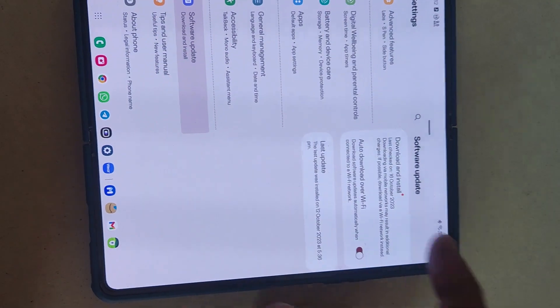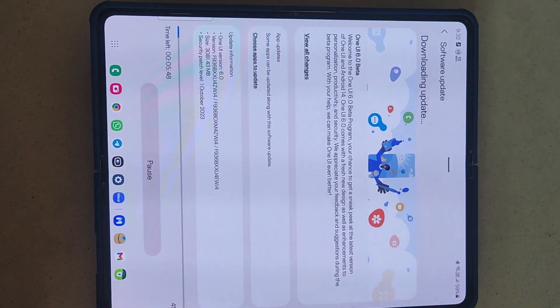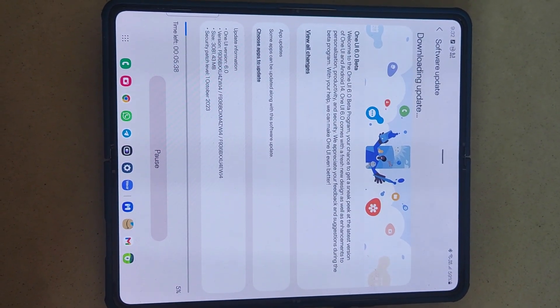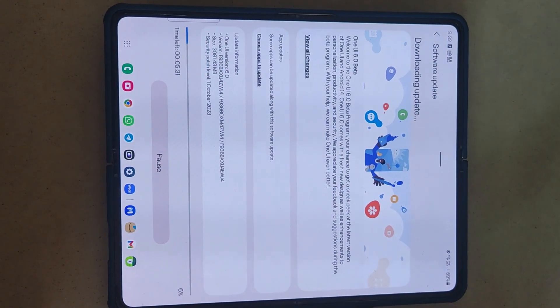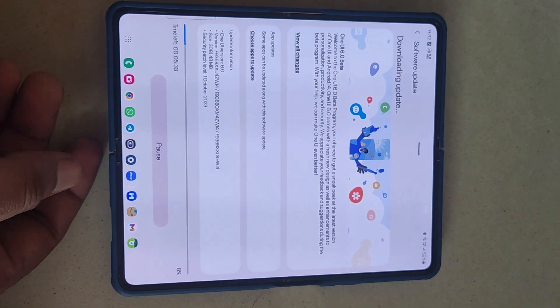You can see just in two minutes the update is downloading — the One UI beta update. It would take around five minutes to download this update. I'll install this update and let you know what the changes are. Please subscribe to this channel to watch the video, and for your information, this update has been released in India.